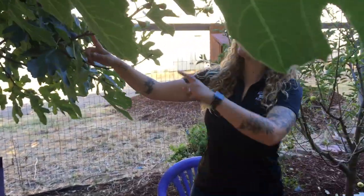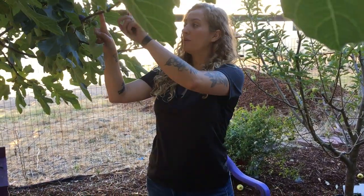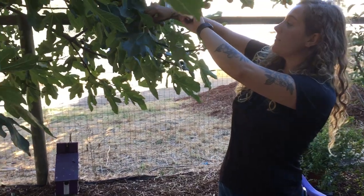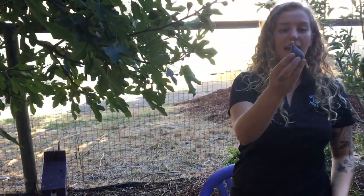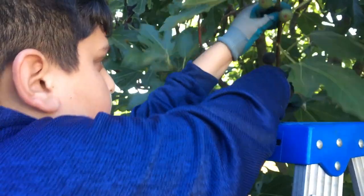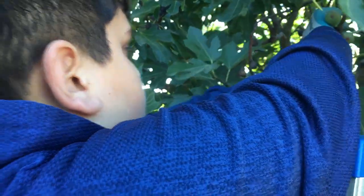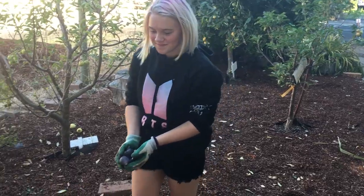Okay, so Carlos, is this ready to pick? No. We want to get the ones that are nice, deep purple, and then it should just come nice and easy right off the stem like that. I'm going to grab a container that you guys can put them all in, and we should get a big nice bounty because there's a lot of figs to pick here.